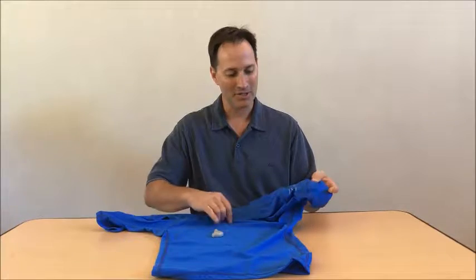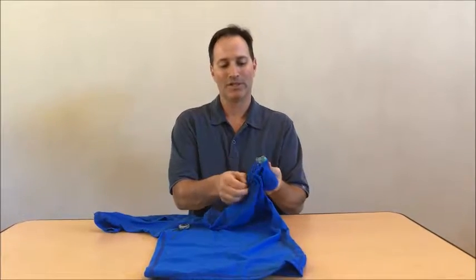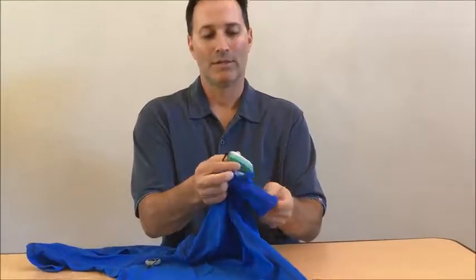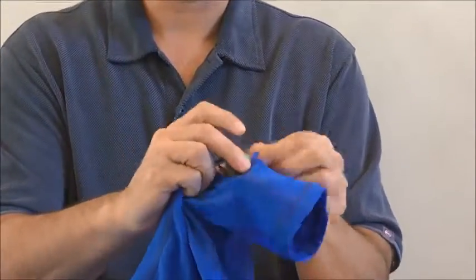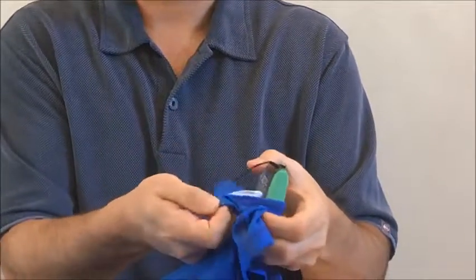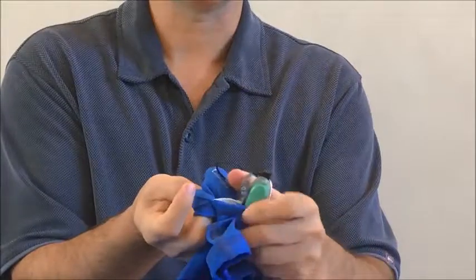I have a processor already rigged up inside one of the pockets here. When you look inside, the processor is already attached to the band, but the real unique thing about the processor going through the shirt is the buttonhole that feeds through the inside of the shirt.